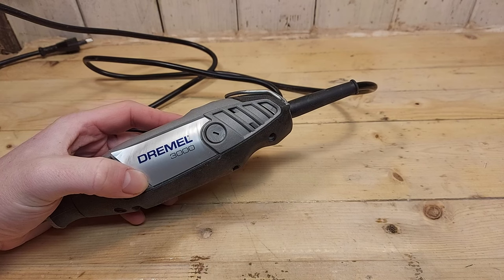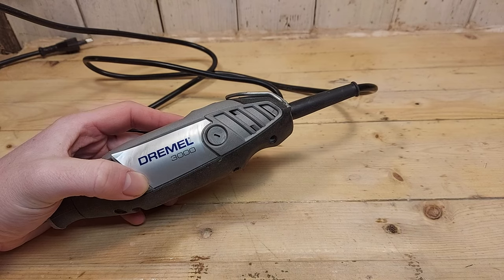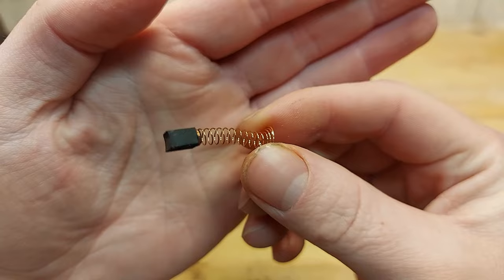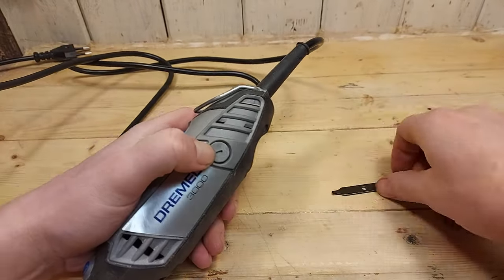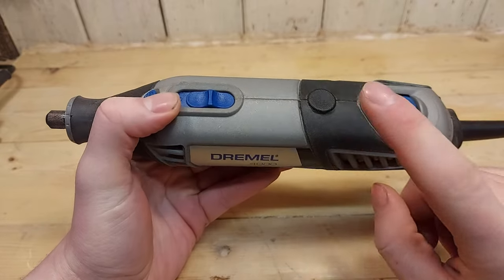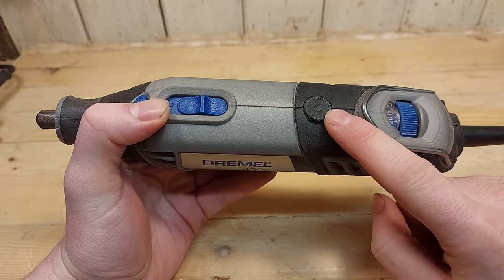A great thing about the Dremel 3000 is that you can change the brushes from the outside of the tool. On the Dremel 4000 you actually have to take apart the tool to change the brushes.